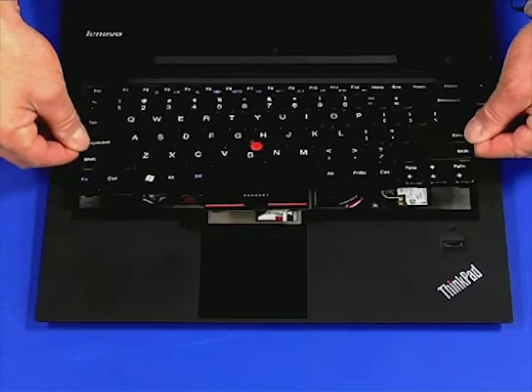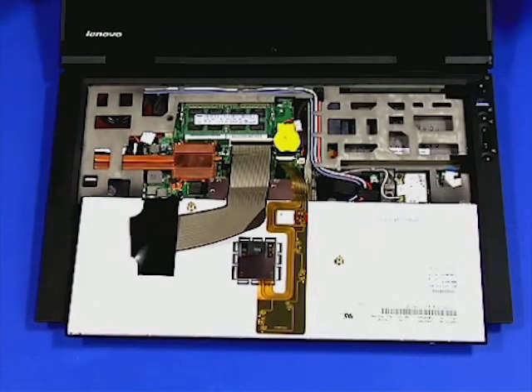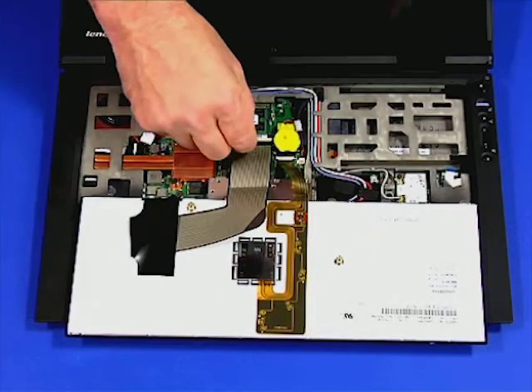Slide the keyboard out of the chassis, flip it over, and set it on the palm rest. Disconnect the two ribbon cables.